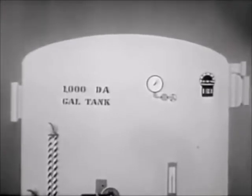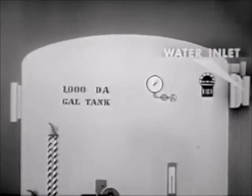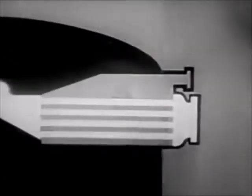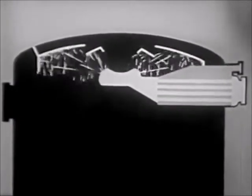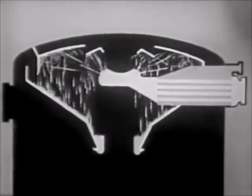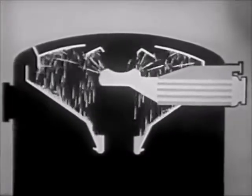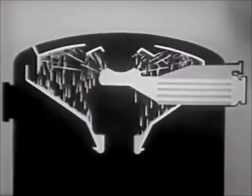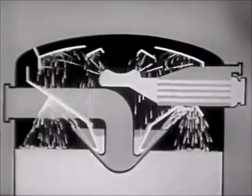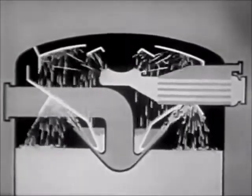Let's look at a diagram of a de-aerating feed tank to see how it does the job. Let's first trace the flow of water through the tank. The water enters through a heat exchanger, where it's heated by steam. The heated water then is sprayed into a steam atmosphere. The sprayed water falls onto conical trays, which carry it down to the steam nozzle. There, live steam from beneath the water sprays the water a second time. The water hits the baffles and falls completely de-aerated into the storage section of the tank.